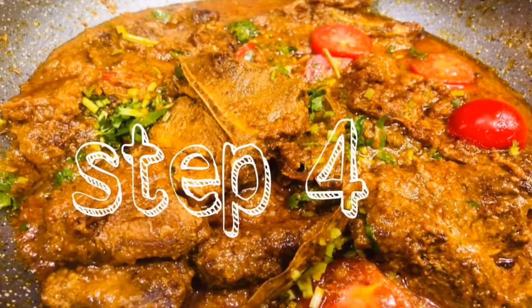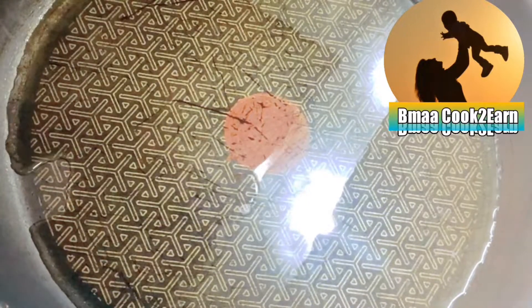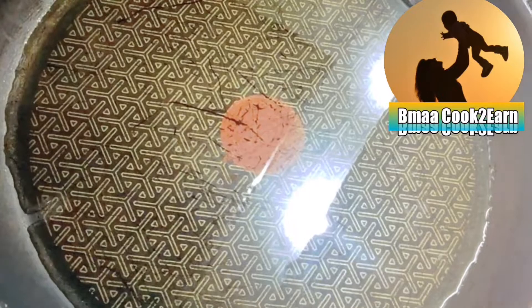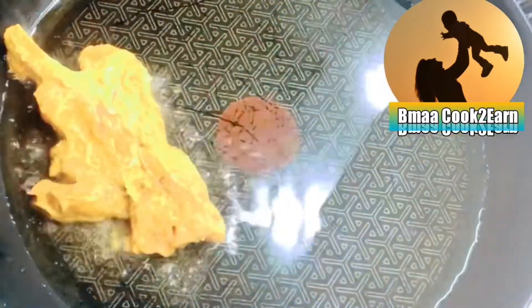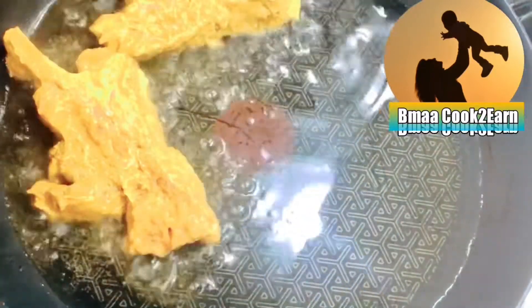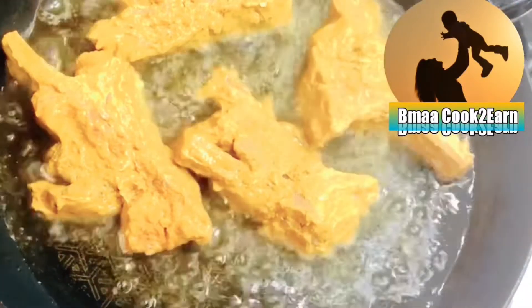Step 4. In a pan I have added 3 tablespoons of oil. Bring it to heat. On medium heat, add the marinated chops one by one to fry them.